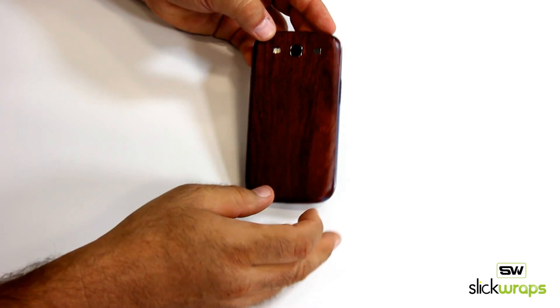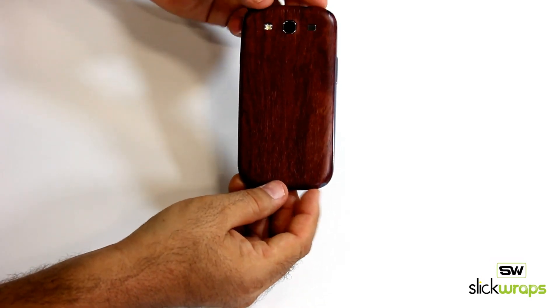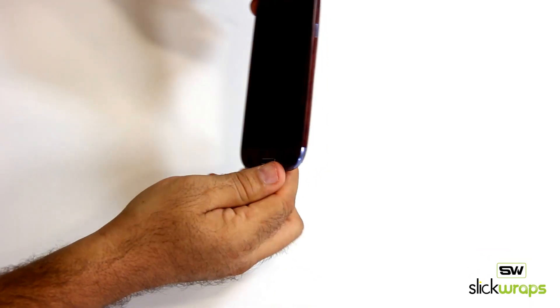You can hear the nice wood texture on it. This is the back of the phone, this is the side, and this is the front.